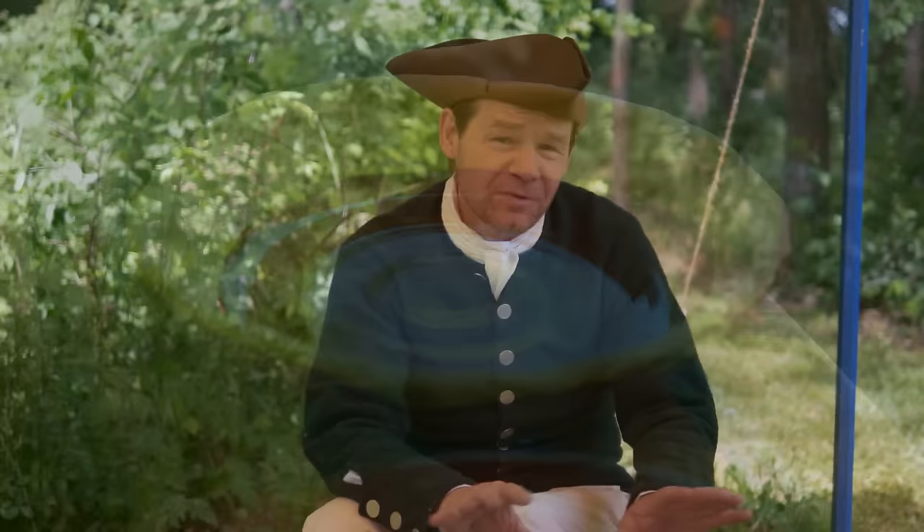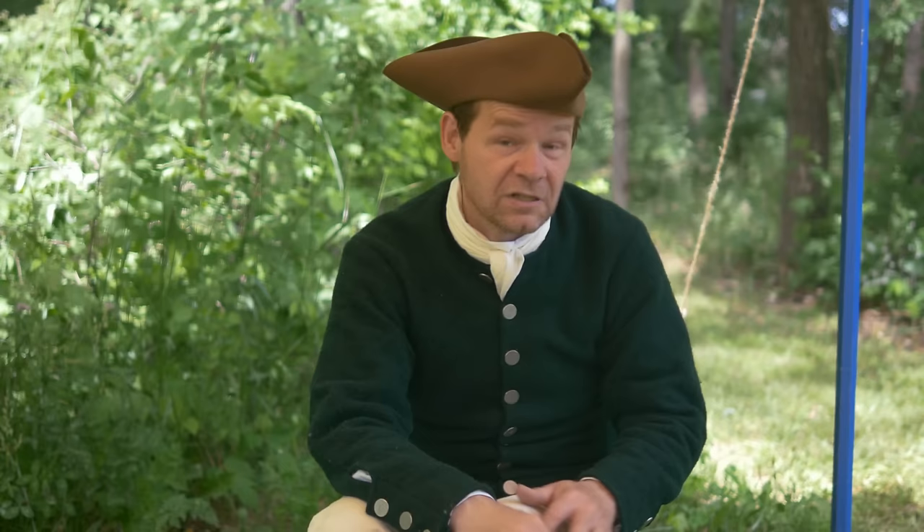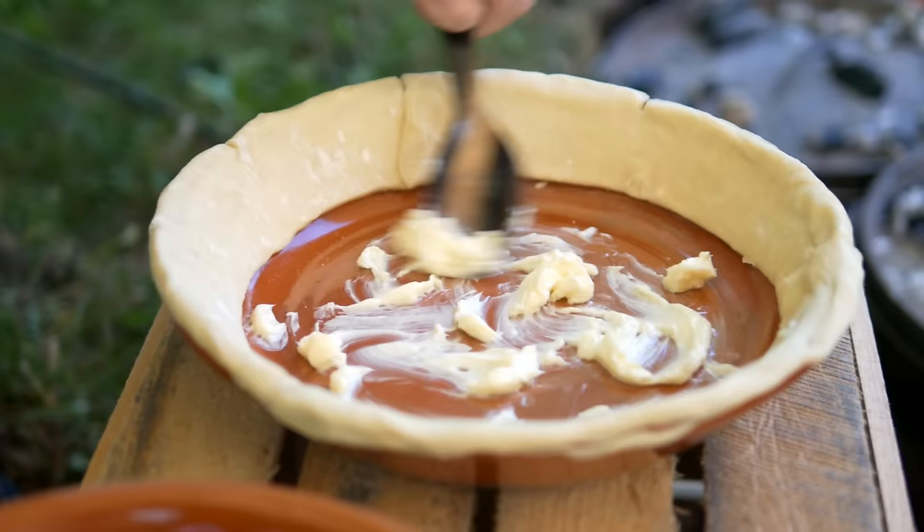I'm lining the outside of the pie plate here with puff paste. This is a real typical instruction you'll get in 18th century cookbooks — to just line the outside with puff paste. You can use either puff paste that you buy at the store in the frozen food section, or there's a video we do on making your own puff paste. I'll make sure to put a link down in the description for that.